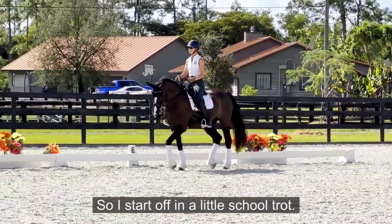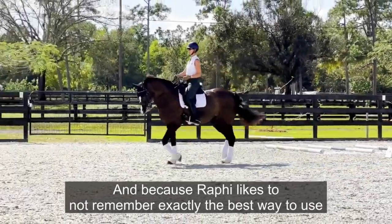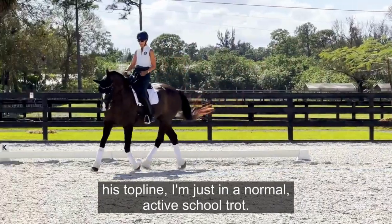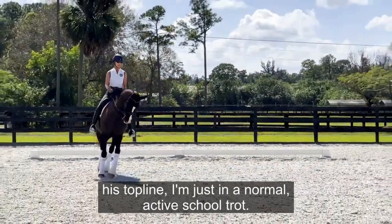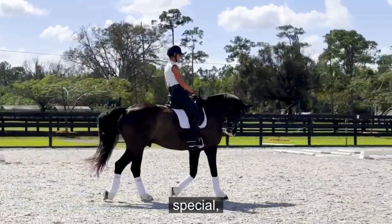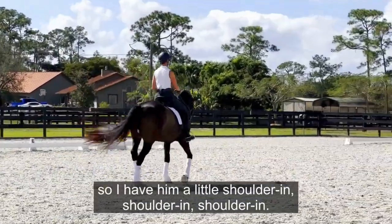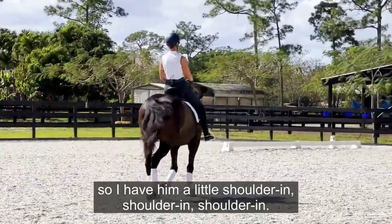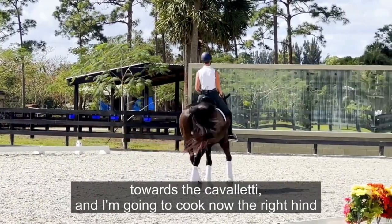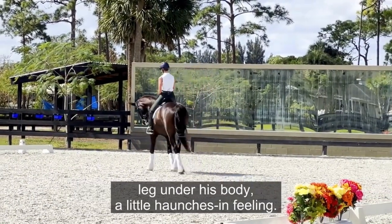I start off in a little school trot. Because Raffi likes to not always use his topline in the best way, I'm in a normal active school trot — nothing particularly special — but I have him in a shape, a little shoulder-in feeling, and now I make my half circle toward the Cavaletti.